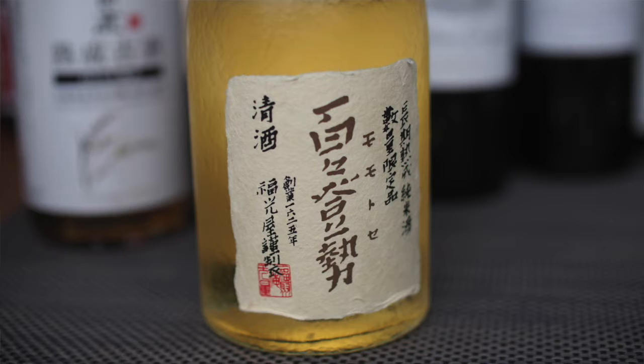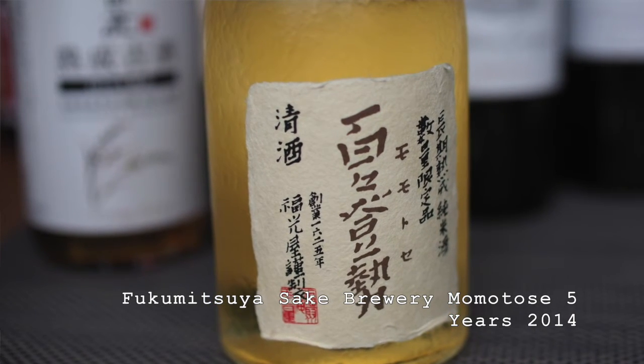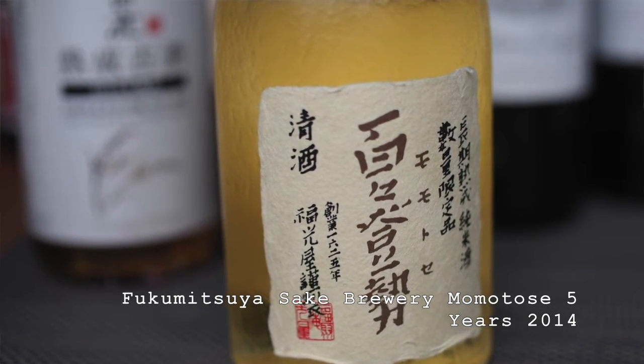There's a range of different styles. I've got two here, and I'm going to begin with this one. This is from the Fukumitsuya Sake Brewery, and it's Momoto's Five Years 2014. It's 70% alcohol and the polishing ratio is 65%. First, a note on the packaging — I think this is really attractive. It's got a different texture to the glass and it's got a cork — an agglomerate cork with a wooden stopper on top. It's the first time I've come across this in sake; every sake I've had so far has had a short screw top. Really nice labelling.